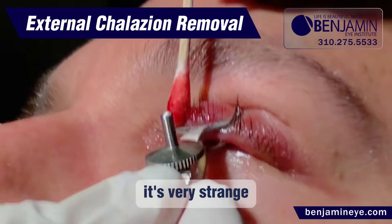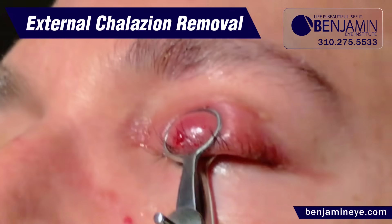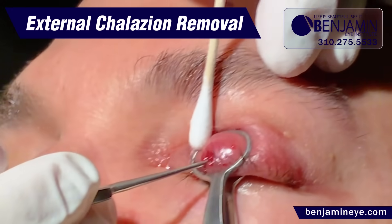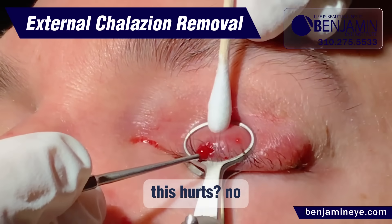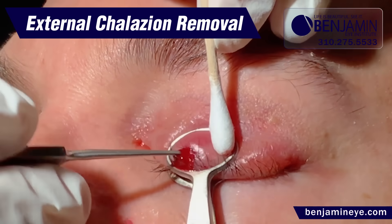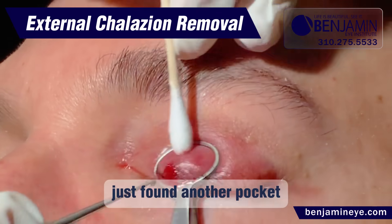It's very strange. Does this hurt? No. No, no, no. No.